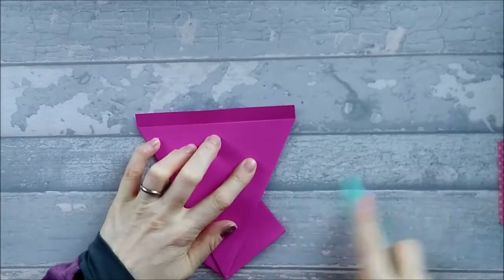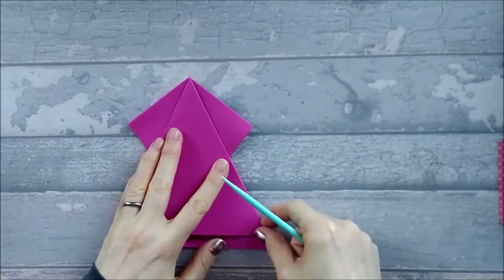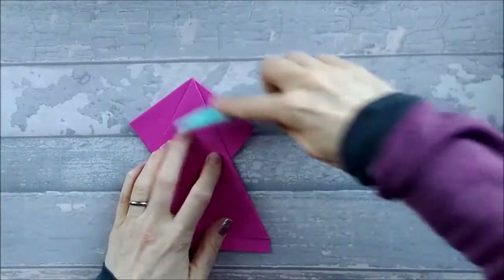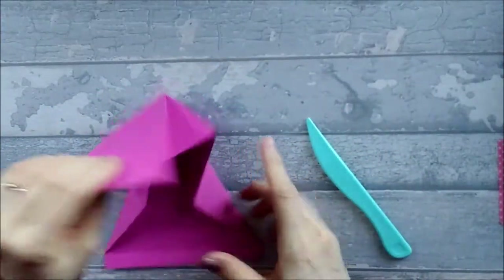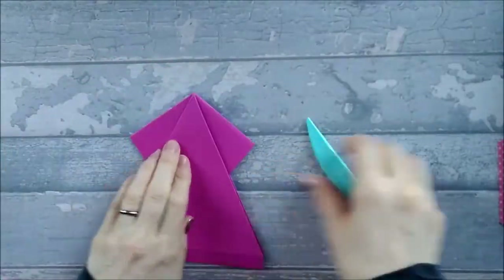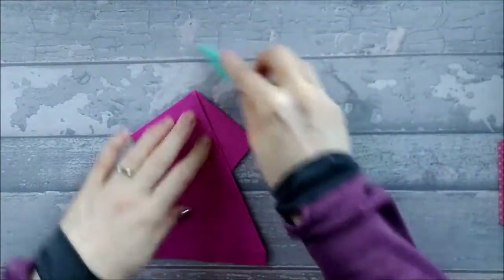This is a bit of a feature with all arrow fold cards — you really need to be accurate with your creases. I've given it a bit of a burnish, told it who's boss, and now it folds down nicely. Let's do that bit at the top there — there we go, and that folds down much better than it did.